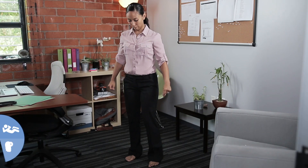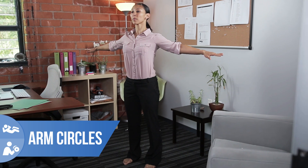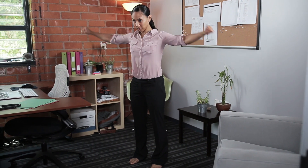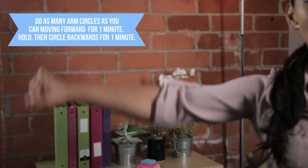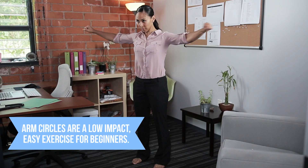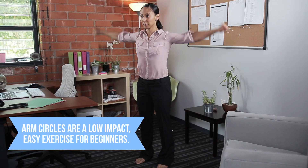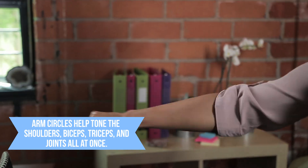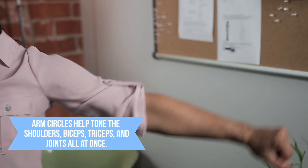And now, time for arm circles. We want to do small, tight circles forward. Let's do this for one minute. Engage your biceps and your triceps, really keep these circles nice and tight. Now pause, let's switch directions — small circles backwards. Don't stop, stay strong.